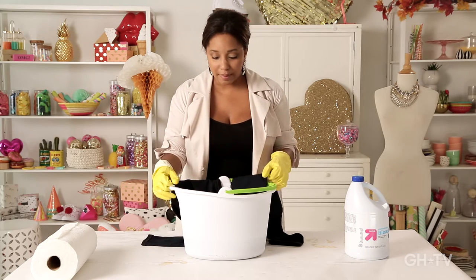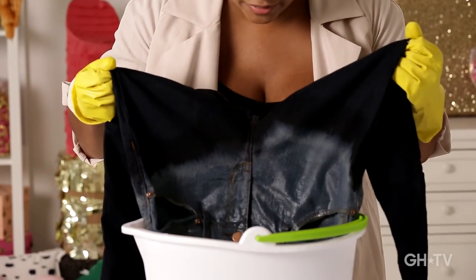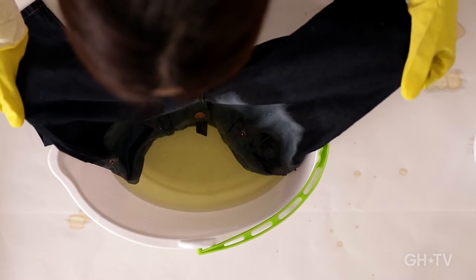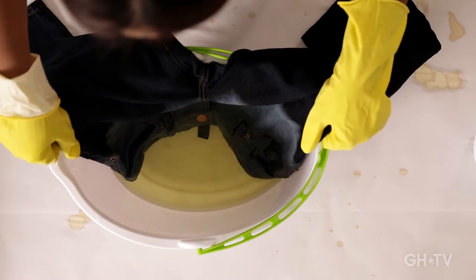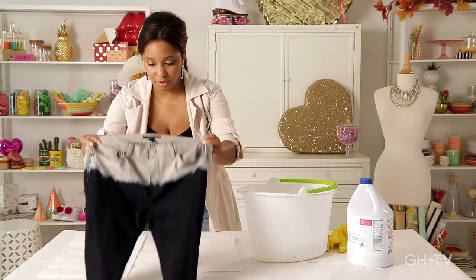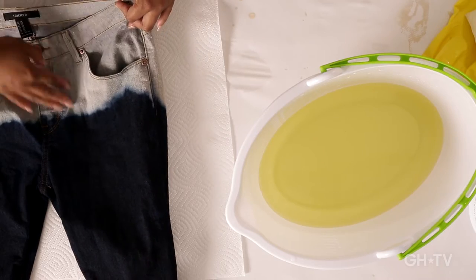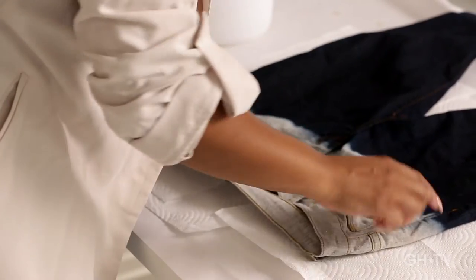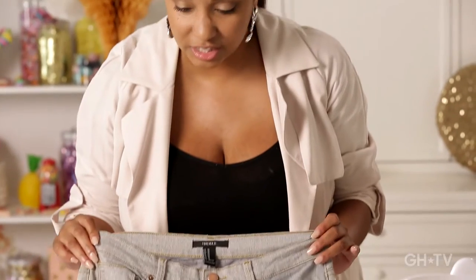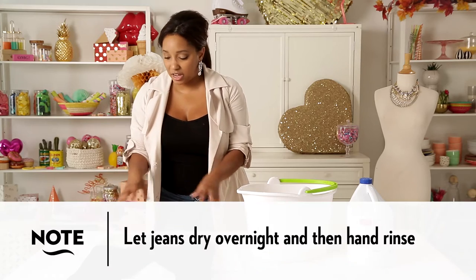We've let these sit for about five minutes and we are going to take them out. Look at that nice ombre we have going on. We're going to put the tippy top in — just like the waistband — and we're going to let that sit for about 30 minutes. These are the ones that have been sitting for 30 minutes at the top. We get this nice ombre effect. I'm going to let these dry, preferably overnight, and then give it a nice hand rinse, and you should be good to go.